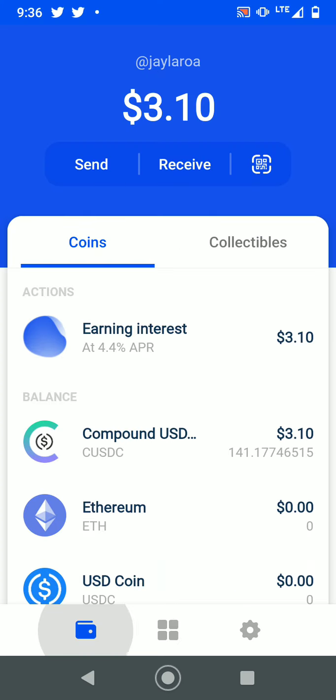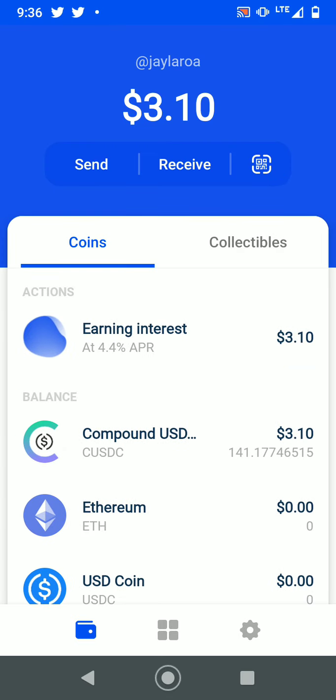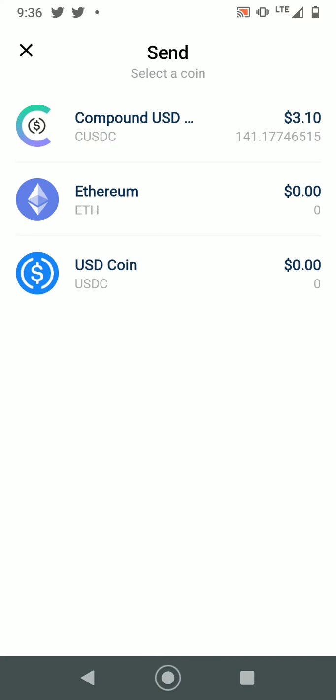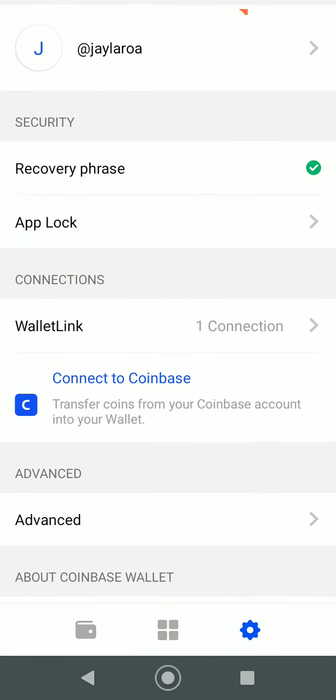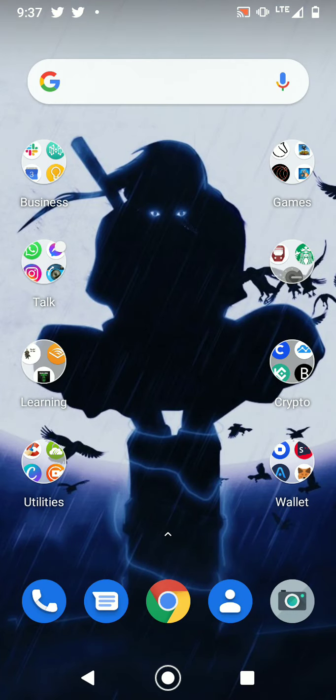When you want to send, press the send button and select whichever coin you want. Another great thing about Coinbase Wallet is that it's usually integratable with MetaMask, which is one of the most common wallets used in the crypto world. I won't show that today, but it's a useful feature.